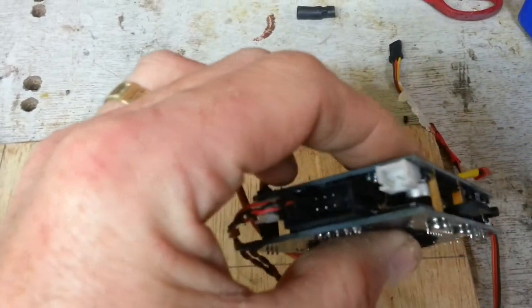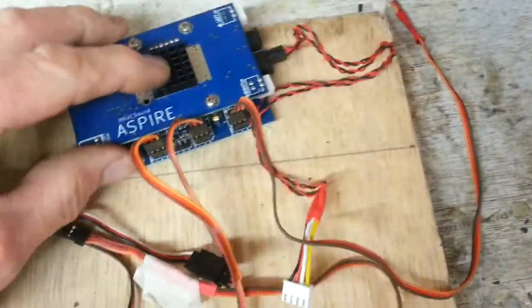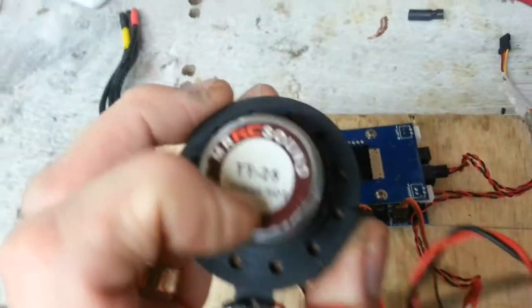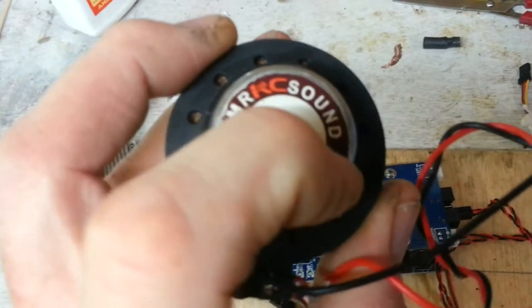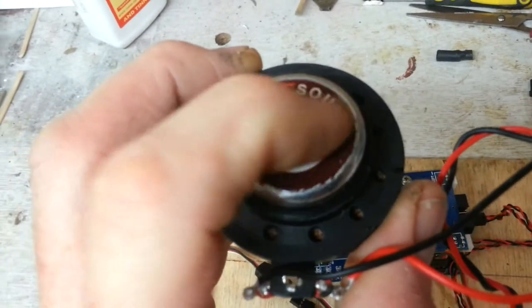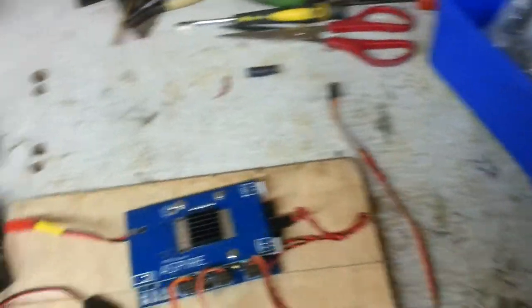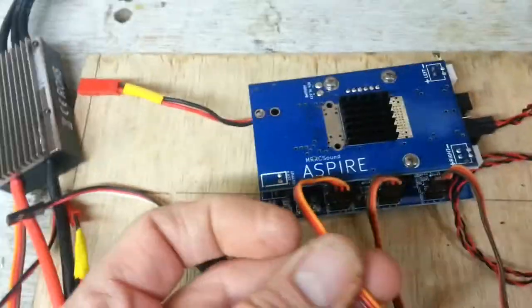The Aspire board runs pretty cool inside your model - it doesn't get hot, and there's a generous heatsink on the top. What is worth noting is that the TT25s get very hot inside your model. There's a warning on the back saying 'caution hot'. You can opt for an additional heatsink on the back - obviously you need to take the sticker off first. It's very important that you have some airflow around it, and don't have wires resting on it, as these thin wires will get hot.